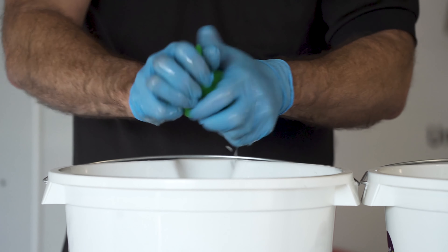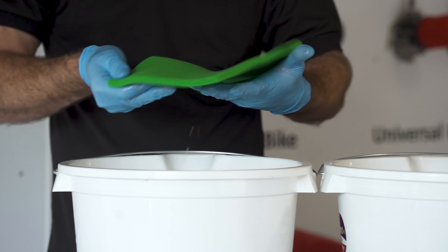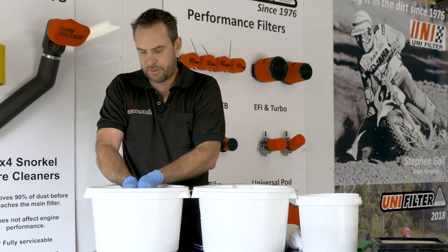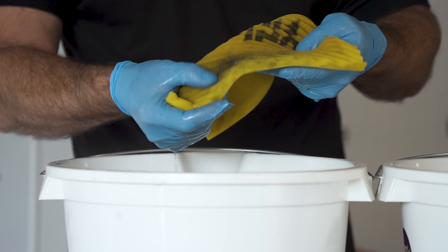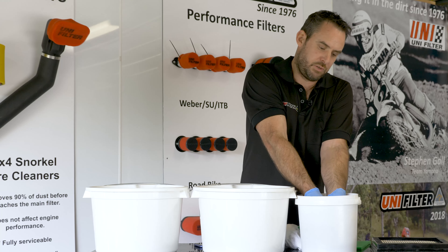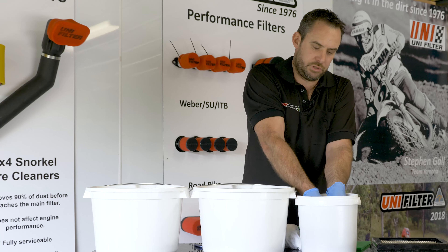When it's done, just squeeze the foam — never wring the foam. Just squeeze as much of the water out as you can. That one should be nice and clean. Same again — should be nice and clean. If there's still a little bit of residue there, go back through and do it again. You do always get some spots that are more dirty than others.